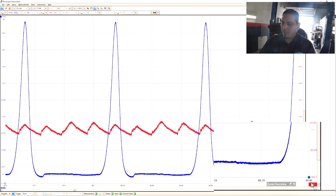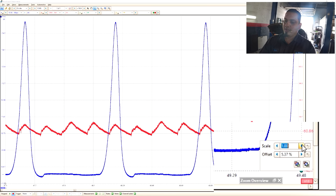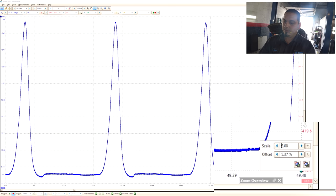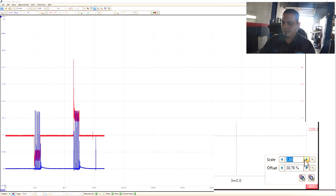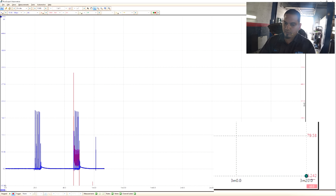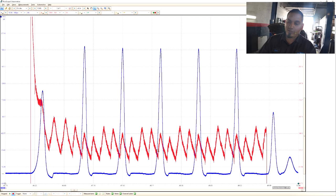For those of you who have PicoScopes, you can change the scale and offset. What I personally like to do is make the waveform a little bigger if I have to, then zoom in again.